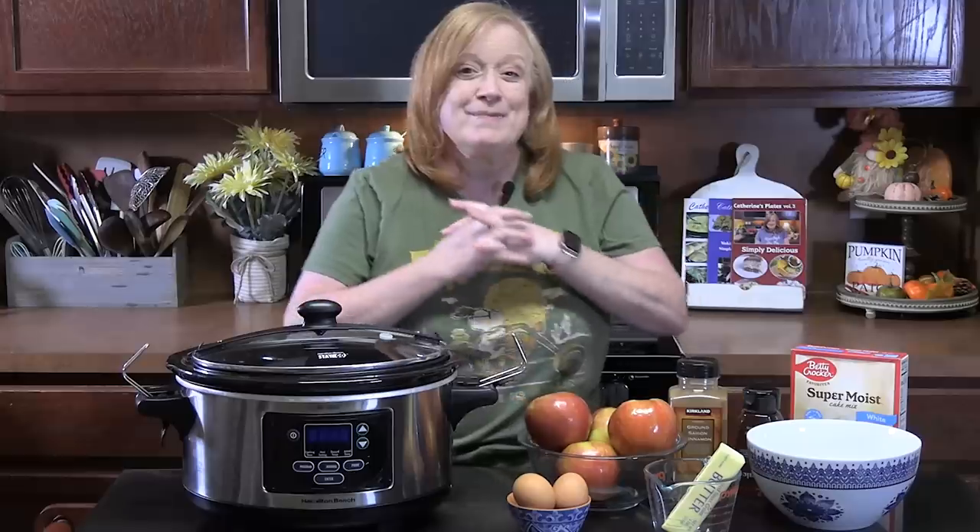Welcome back everyone. It is dessert day. Got my crock pot out. I'm going to show you how to make slow cooker apple pudding cake — the perfect recipe for fall. Let's go ahead and get started.